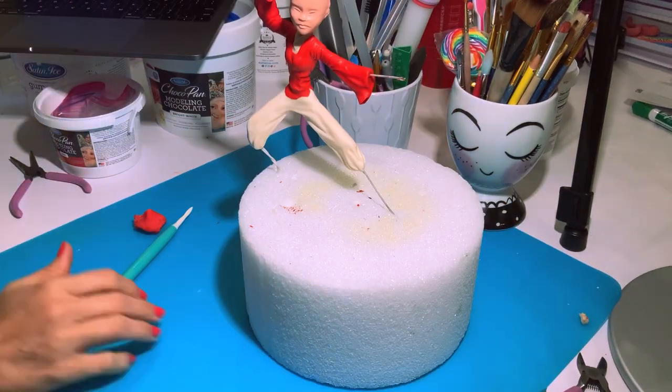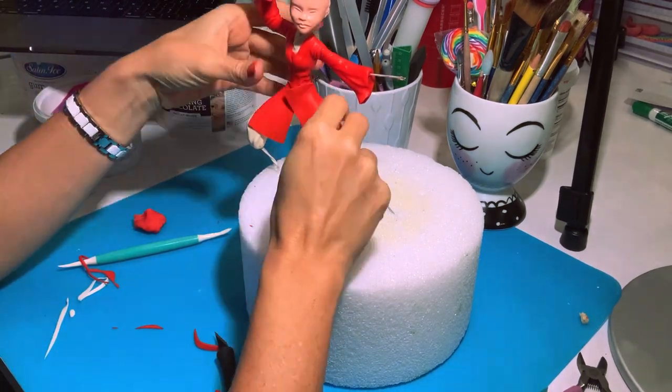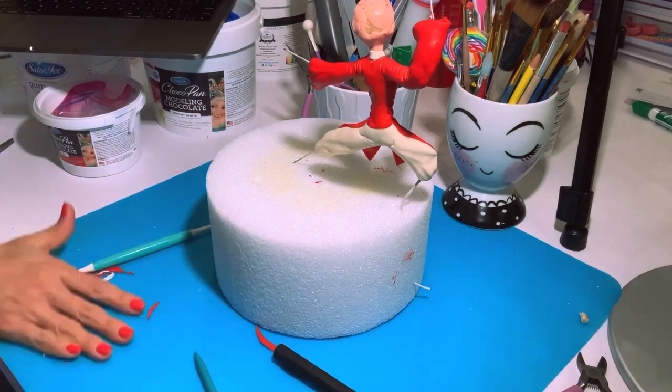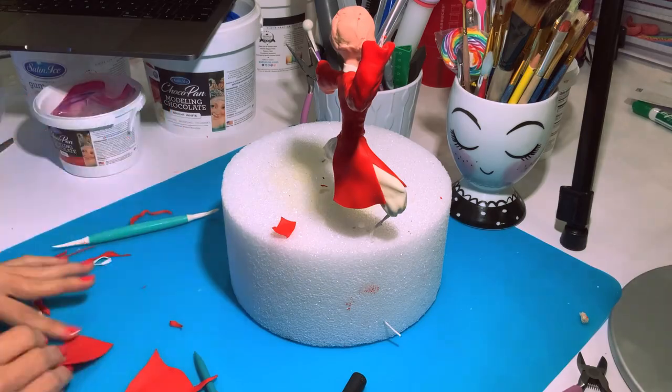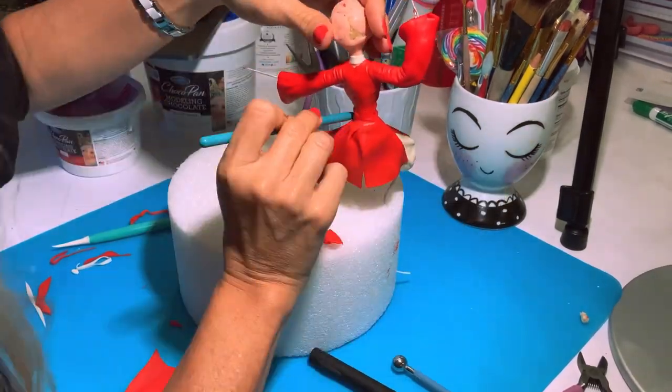Now the bottom part of the jacket — I left some room for the belt and I'm gonna add these pieces to make it look like the bottom of the jacket. Her back looks a little weird but it doesn't matter because we won't be able to see it, so there — that looks good.